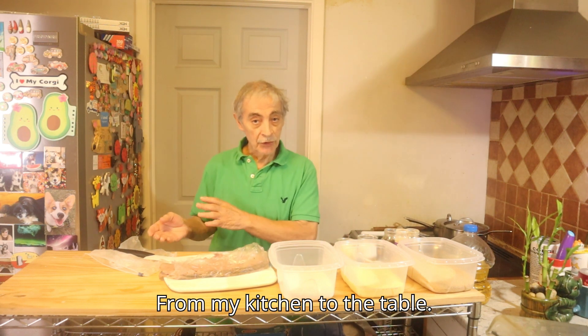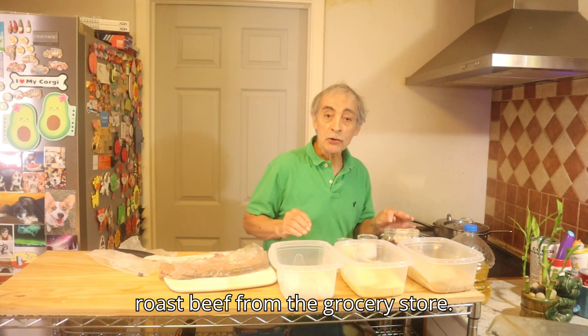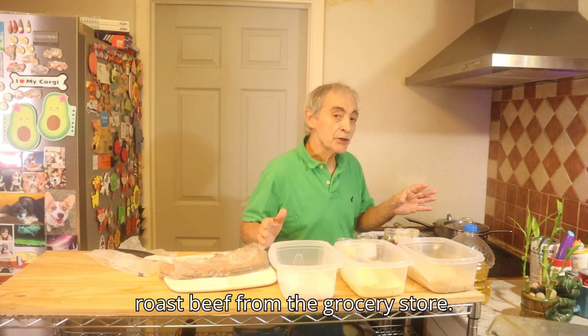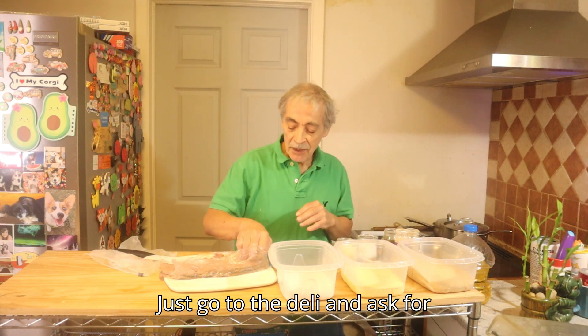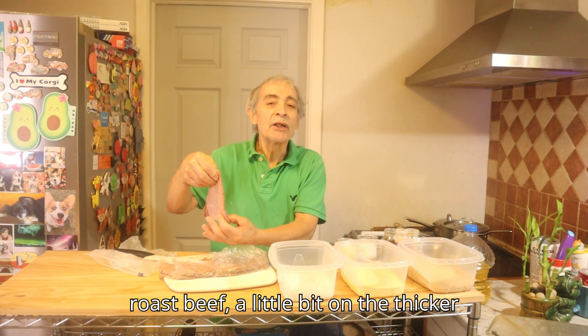From my kitchen to the table, I'm going to make a milanesa with roast beef from the grocery store. You'll go to the deli and ask for roast beef, a little bit on the thicker side.